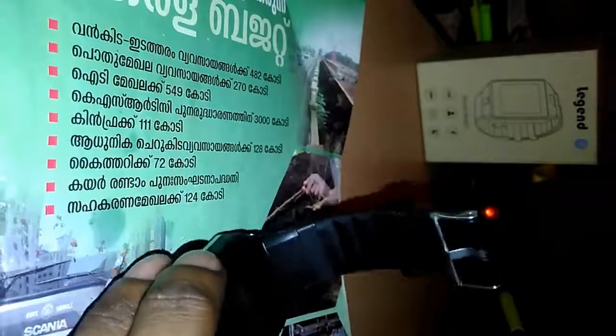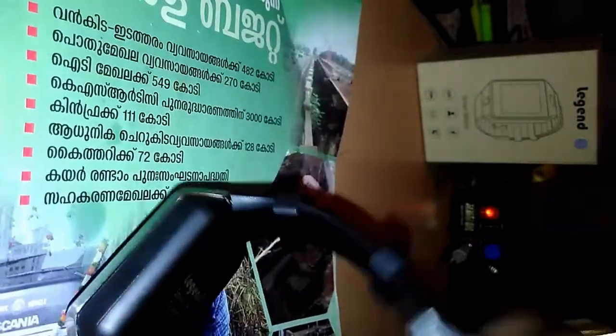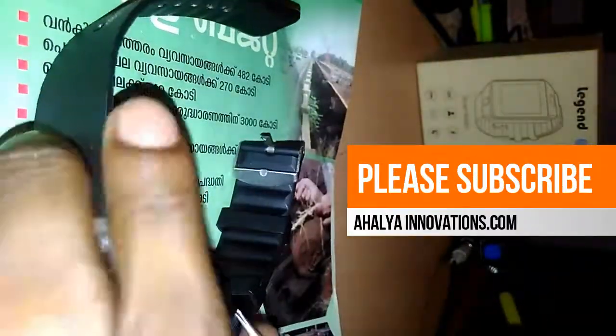Switch off the watch, then go and remove the battery cover. I think it has to be opened from here, so I am going to open this.